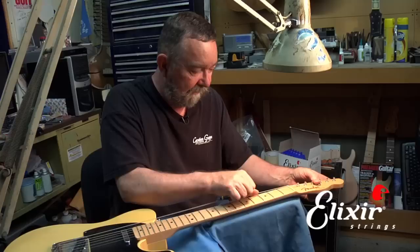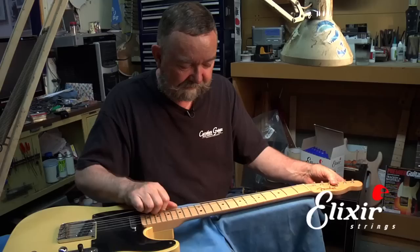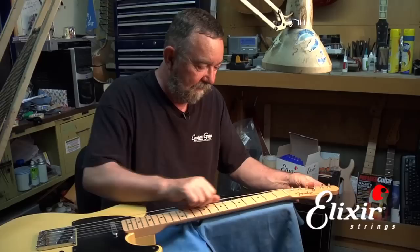Now, once you get it up to pitch, then stretch it out. It's always a good idea to pre-stretch them — that way it'll stay in tune. So you just do this until the pitch doesn't change. Notice that time it was less than the time before. Almost there, so one or two more times we should have it. So now it's locked in and we can proceed to the next string.